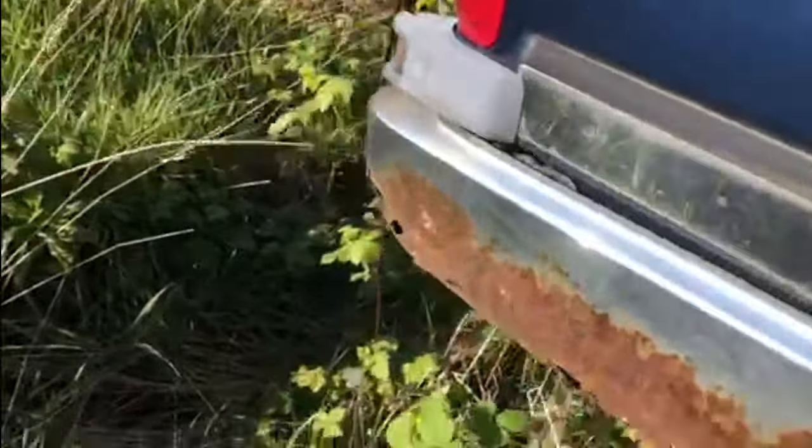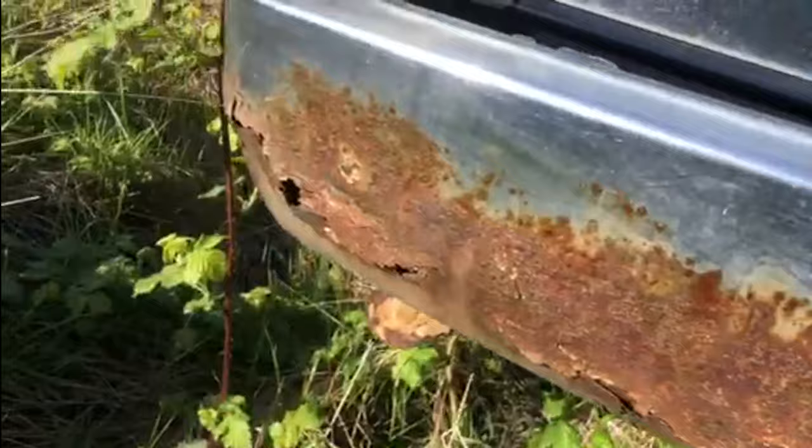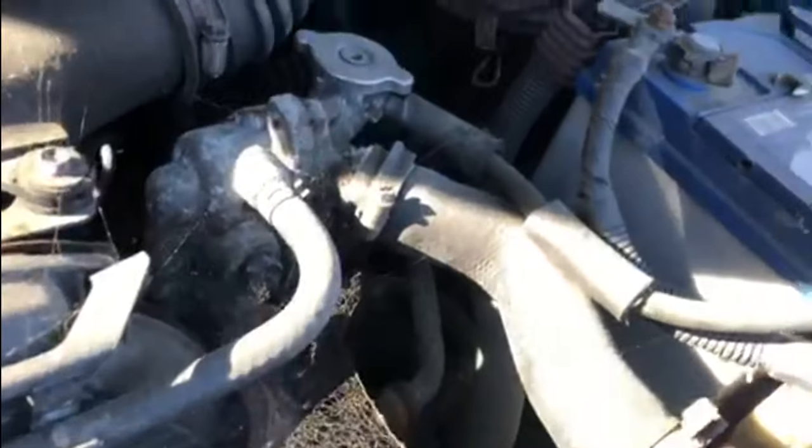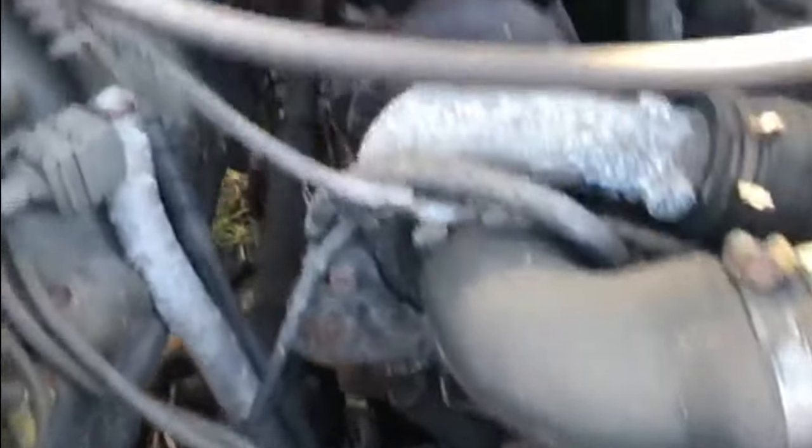It's slowly creeping through and suffering with the normal Toyota Hilux rust in the back of the bumpers. This one is a diesel — a 2.4-litre diesel with an automatic gearbox. Under the bonnet it's a bit dirty, a bit grubby, cobwebs kicking about in a few places because it's been sitting for so long.